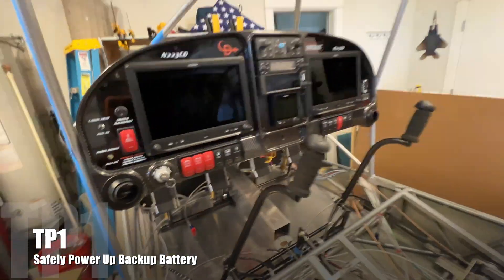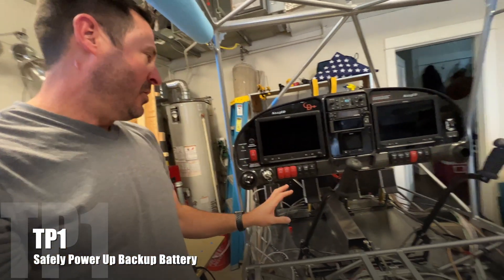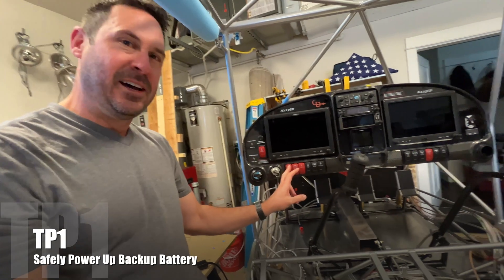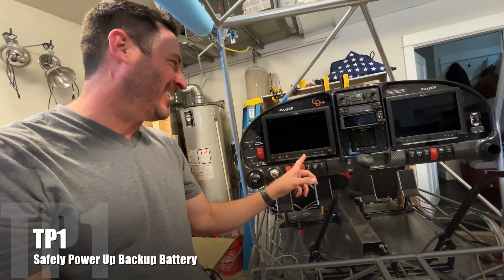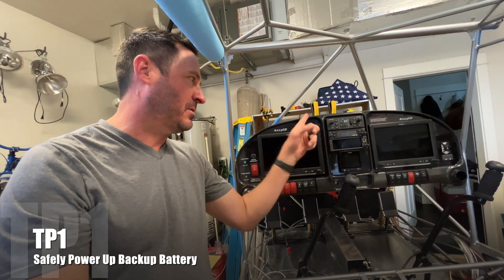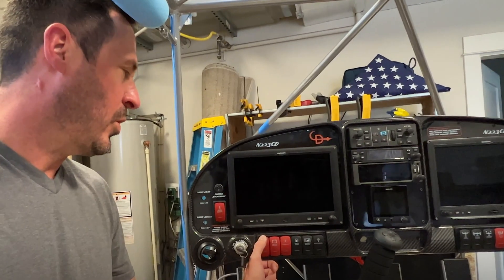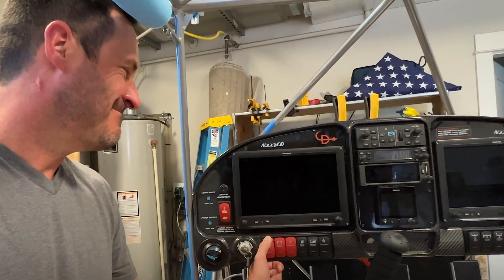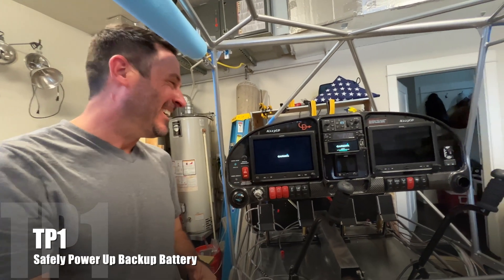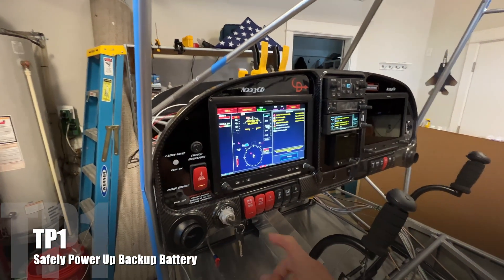I can't believe this is happening. Test point one, backup battery, safety measures in place. What's wired here is the G3X Touch, GNX 375, and all the sensors. With any luck, these two will power up. That's a fantastic sign. Test point one, we'll call that a success.